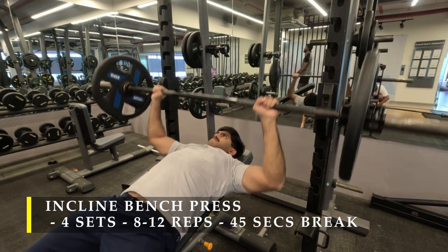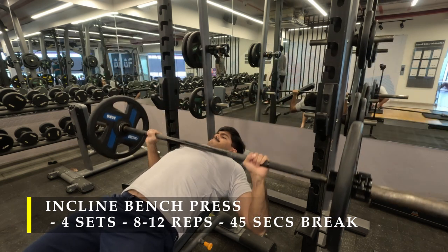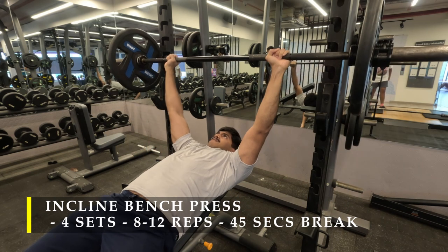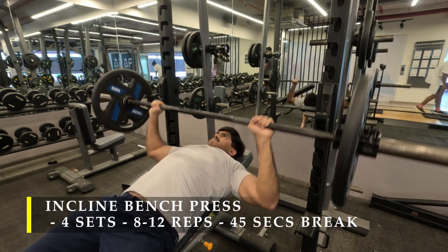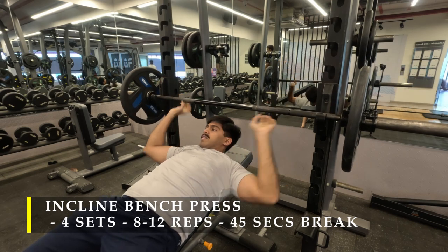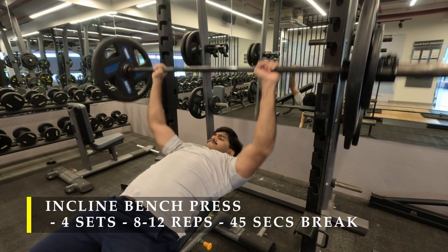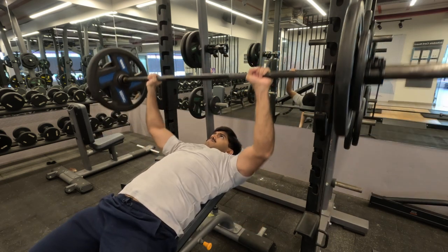The emphasis here is to push the bar in a slanting manner — the bar at the top position should be at your eye level, and as it comes down it lands on your chest. It's also easy to rack once you take it to eye level — you just rack it safely.